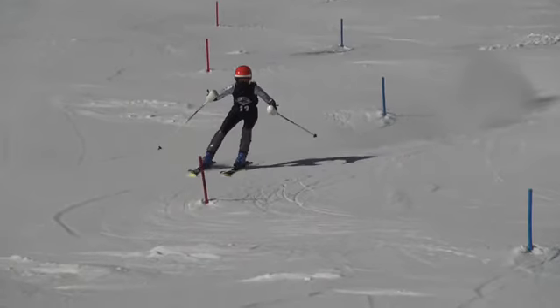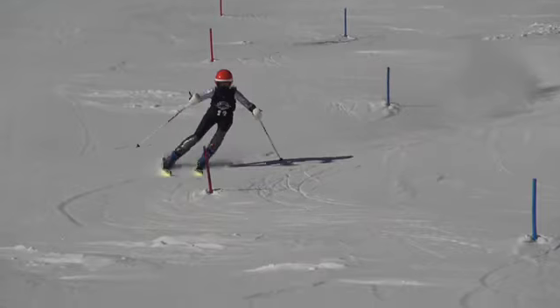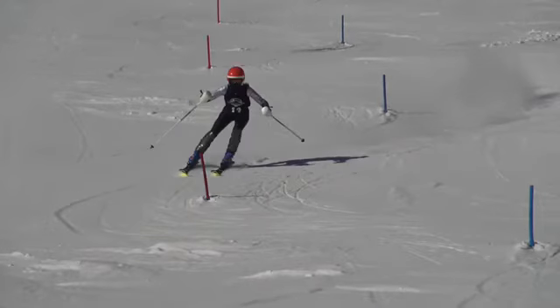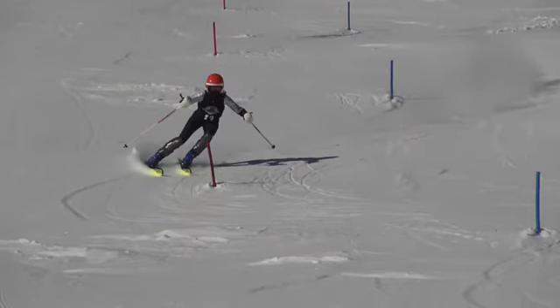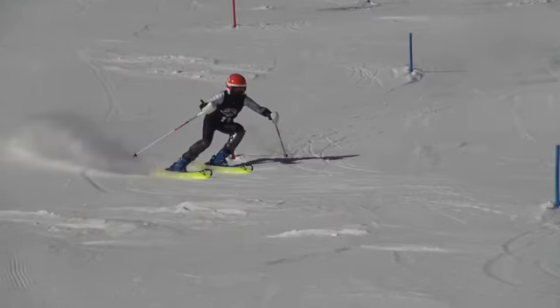Through the turn, you want to have early pressure — kind of when you intersect rise line through fall line. So we should be pressuring the skis, rolling up on a high edge angle, standing on the outside ski. And you kind of have more of your pressure down at fall line and below fall line down here.